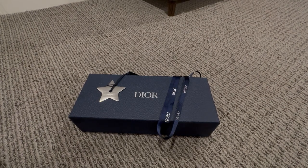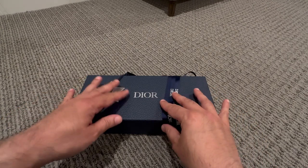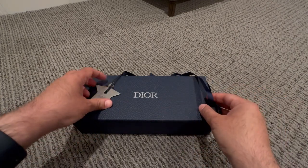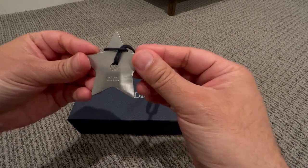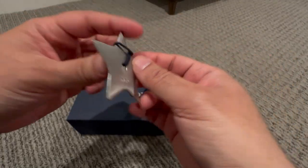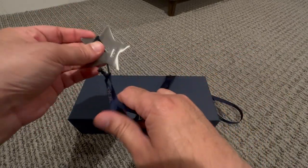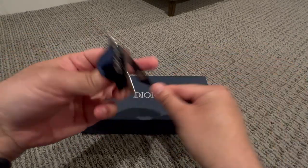So this is the box that the sunglasses came in. I opened this box already. It came with a ribbon and then a metal star — I think it says Dior over here. It's a heavy metal star. Let's keep this on the side and go ahead and open the box.